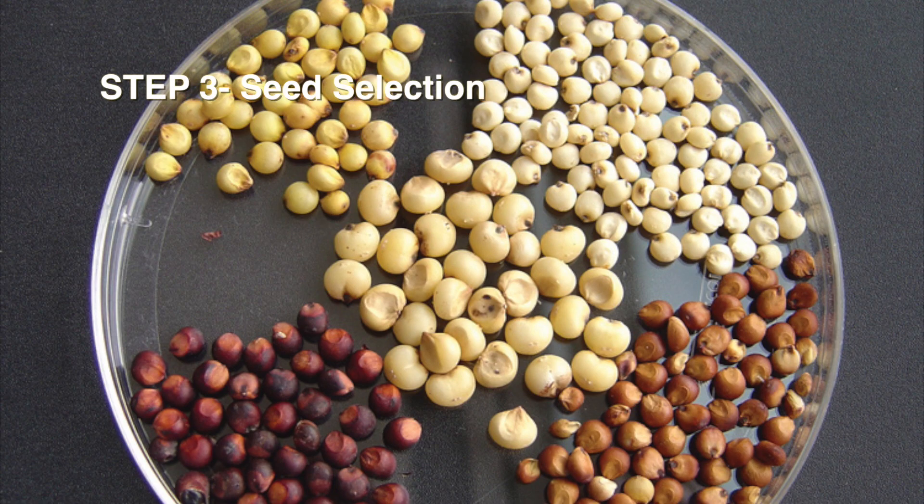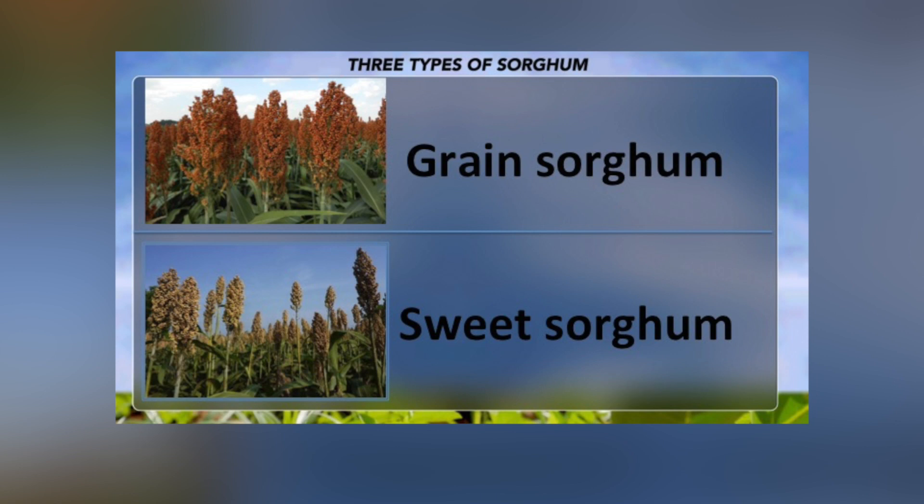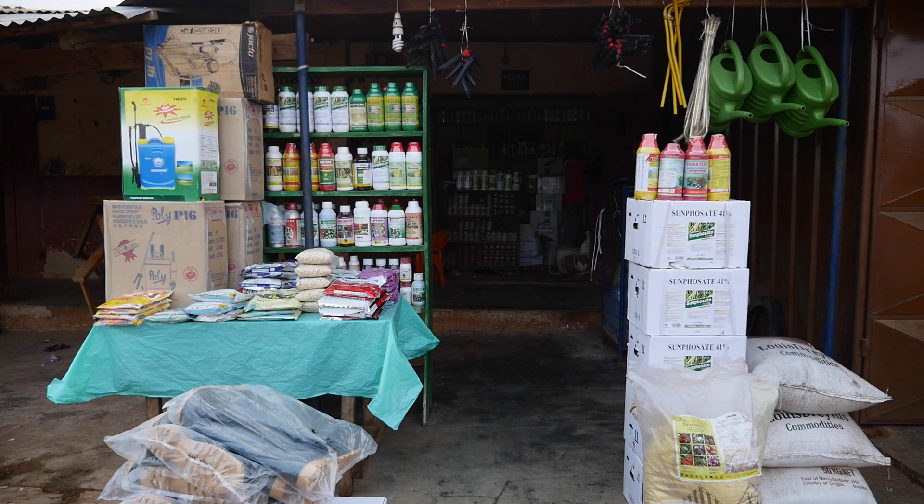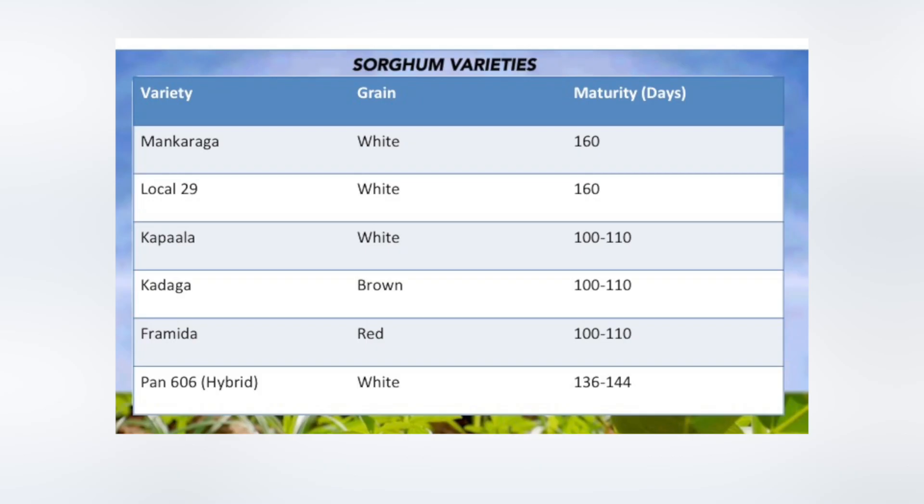Step 3: Selection of Seed Variety. Knowledge of the three types of sorghum is key to choosing the best varieties to grow. Green sorghum produces tall panicles covered with small, round seeds in late summer. Sweet sorghum, also called cane sorghum, is grown for the sweet juice extracted from the tall stalks. Broom corn is a type of sorghum that holds its seeds on sturdy straws. Good quality seed variety is the basis for a good sorghum crop. Always purchase seed from certified seed sources or dealers.